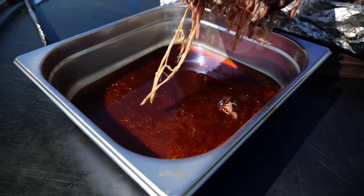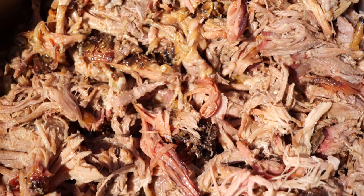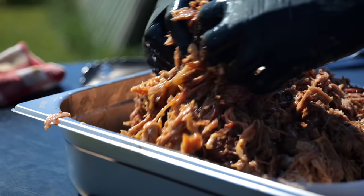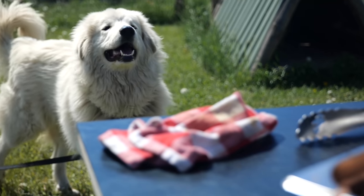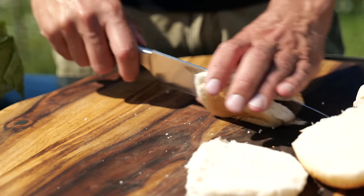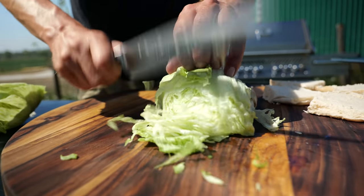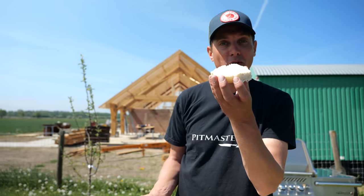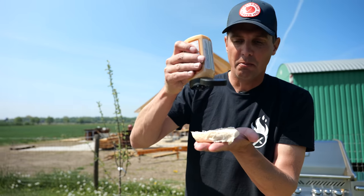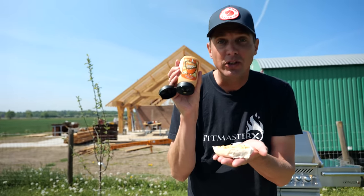That pulled pork turned out better than I could have dreamed of. It's juicy, it's tender, it falls apart — absolutely fantastic. These guys are going to devour it. Let's build up the sandwiches. I'm going to take some sesame buns — nice and fluffy ones from the bakery. To build the bun, we're going to start with the heel, put on some mayonnaise-based sauce — in this case I'm using Dolly sauce.